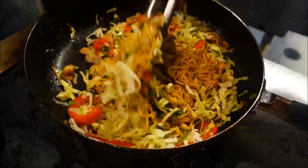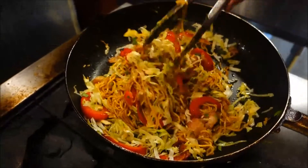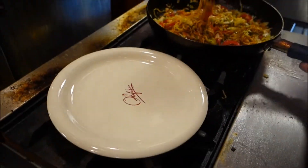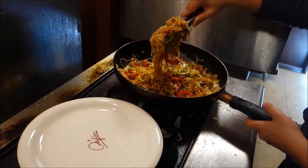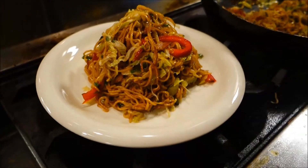Mix everything up one more time and then you're gonna be ready to serve. Yakisoba is a really fun festival dish that a lot of people make in their homes. The fun thing is that you can really customize it any way you like by adding any kind of meat, seafood, or vegetables into the recipe.